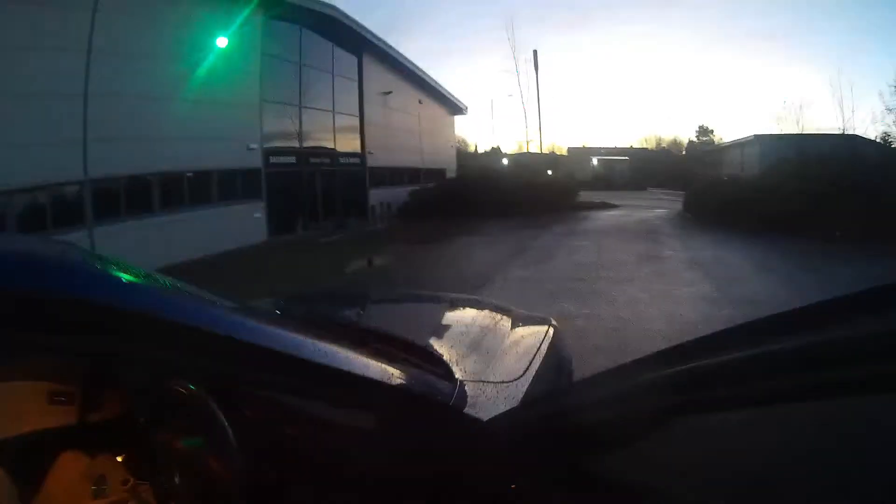Interior-wise, you can also put in a new start button cover. Mine was very worn so I replaced it — again from AliExpress, about £2.99. I think it's a nice little mod, very budget but well worth it.